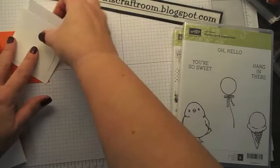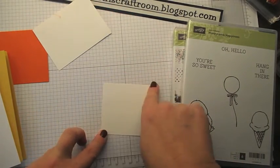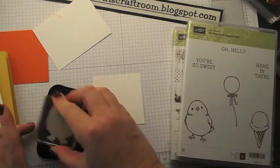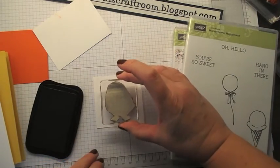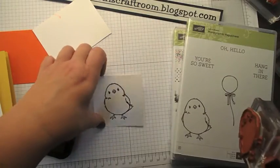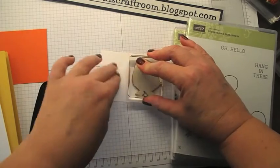So we'll start off with a piece of cardstock. This is two and three quarters by two and three quarters inches. And I'm going to stamp him on there in memento ink. And I'm going to stamp him again on a scrap piece.